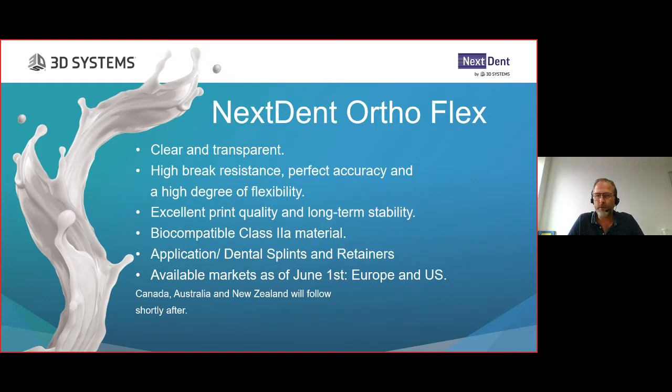Some end users were not really satisfied with the color or material properties of existing materials. We try to listen to our resellers and customers, and that's why we created this brand new AutoFlex material with excellent print quality and long-term stability. Very importantly when working in dental, it is a biocompatible Class 2A material, suited for all types of splints and retainers as well. This material will be available as of June 1st.